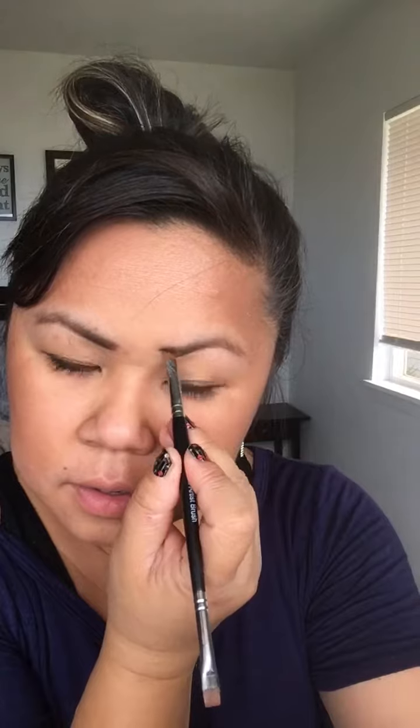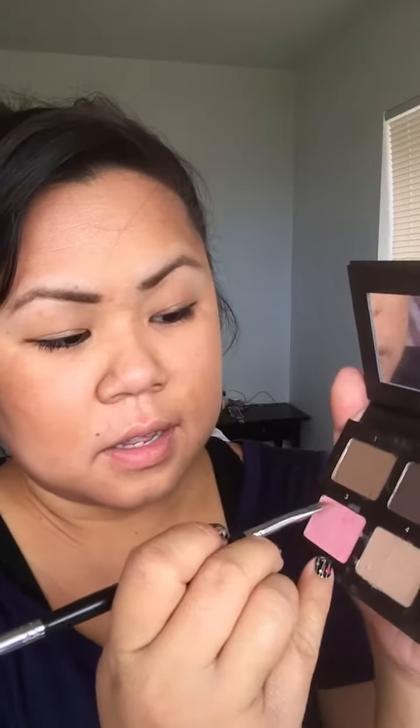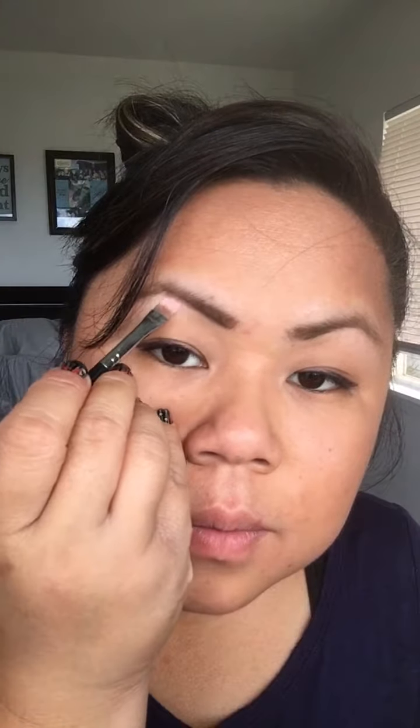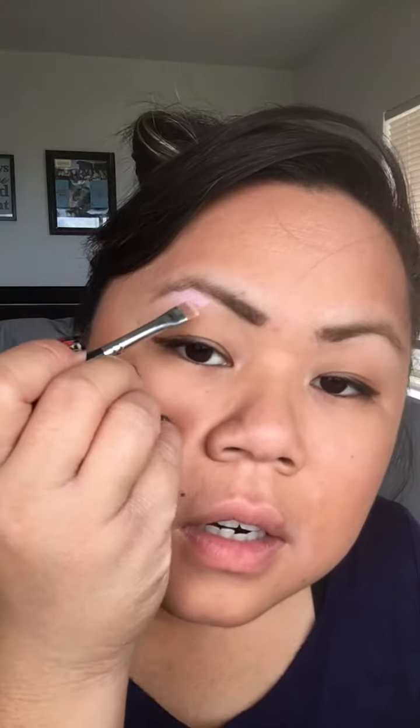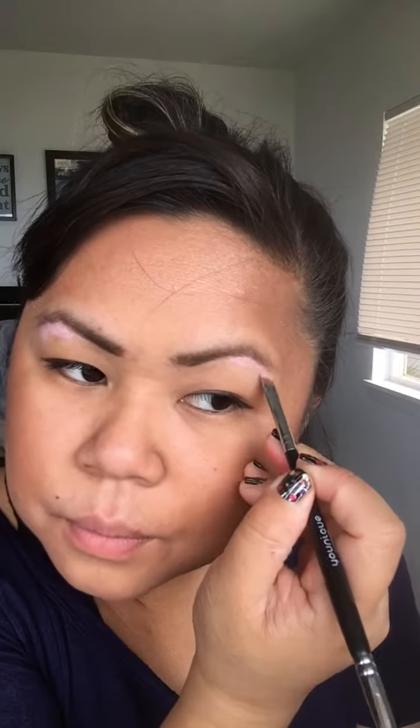For steps three, four, and five, you're going to use the straight end of the brush. Number three looks pink — I thought, what is pink going to do with my brows? But it's about highlighting the brow bone. You put it right underneath the arch, just a little bit, highlighting the brow bone.